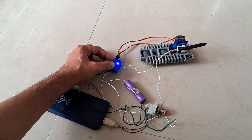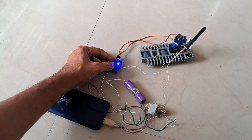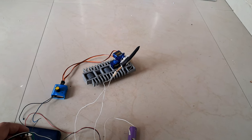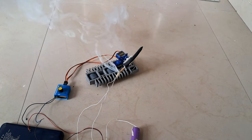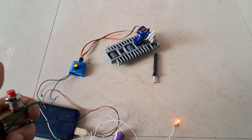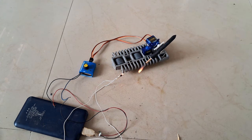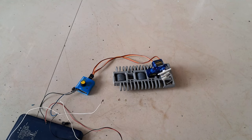Let's get started. Time to launch our missile.